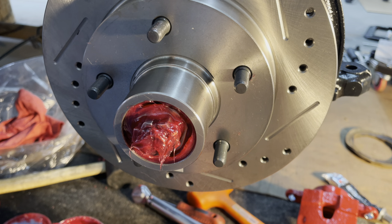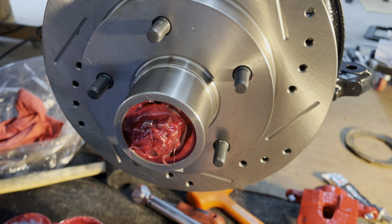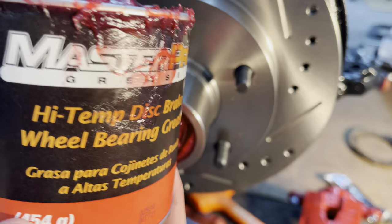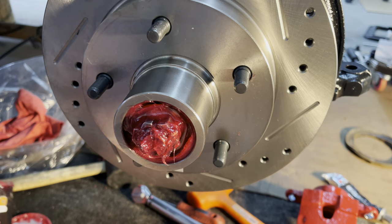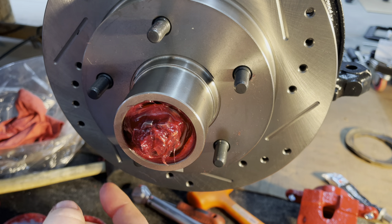I got the cotter pin on and bent up, put some more grease on there. I got the dust cap here — put some extra grease in that too so it'll be fully packed and ready to go. This grease is from O'Reilly, something that's like five or six bucks. I've always had good luck with it.